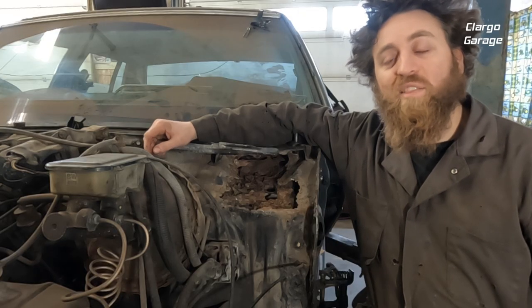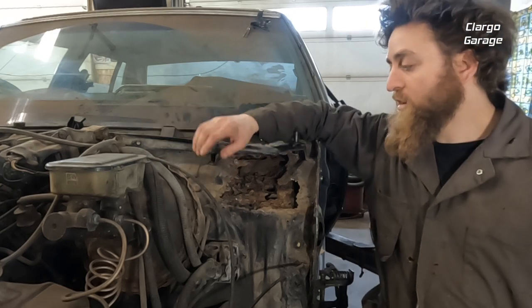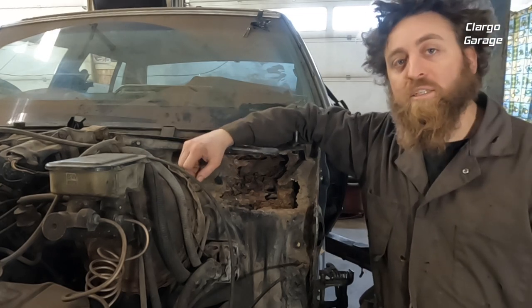Hi, welcome back. On this episode we're going to do some rust repair and some metal work on the '86.